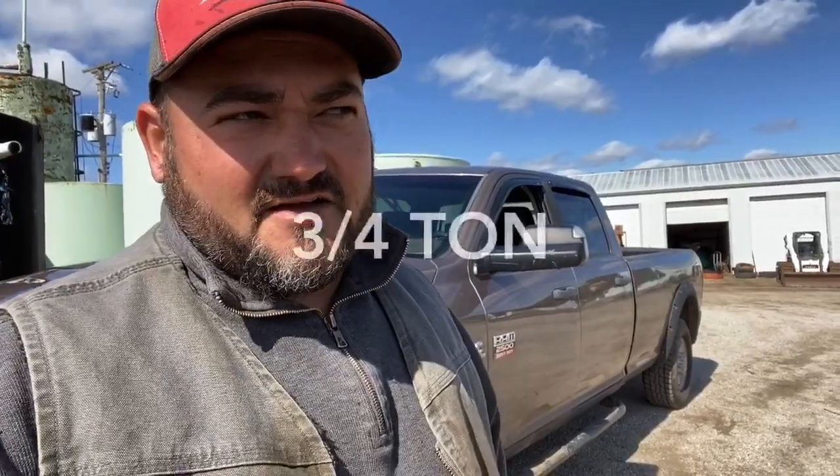My truck blew an engine over the summer and I had to go buy this thing. It's a Dodge Ram 2500 — not an F-250, a 2500 — half-ton diesel. Does great hauling hay, does great hauling cattle, whatever we've got to do. It's got the 6.7 in it, doesn't struggle for power at all, so I'm really happy with it.